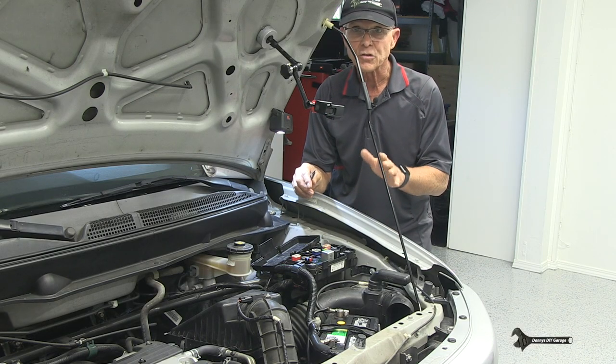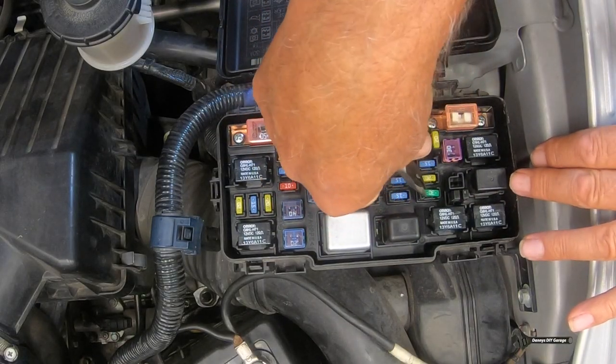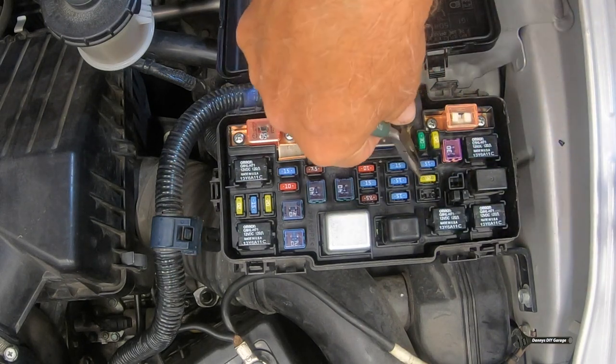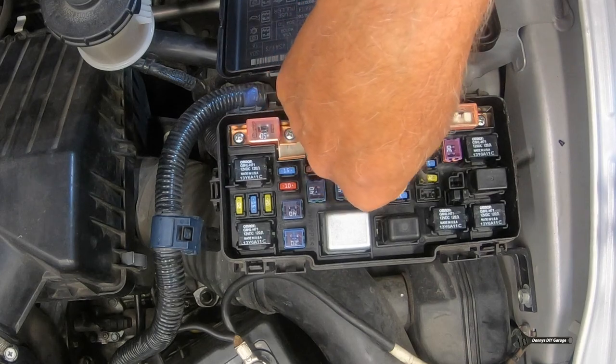There are also some fuses you should check. Fuse number one is a 30-amp fuse for the condenser fan. Fuse number four is for the radiator fan and that's a 20-amp fuse.